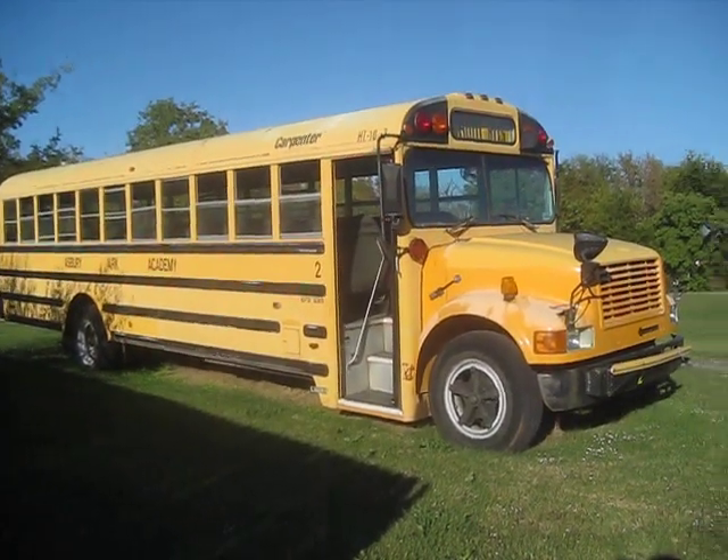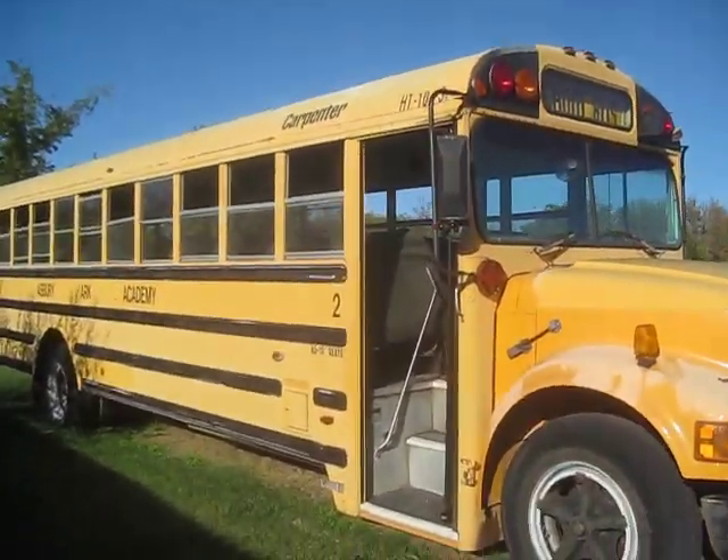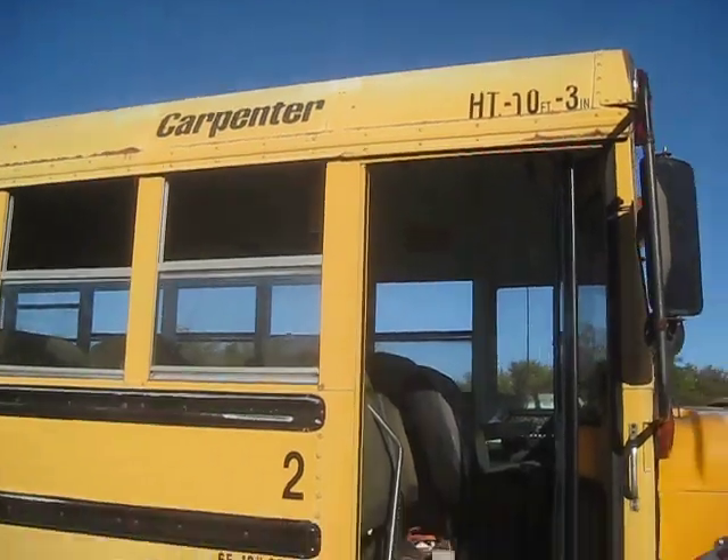Look what else I found over here at this church — another school bus. This one's a Carpenter. Let's go inside and check it out.